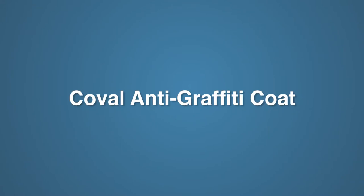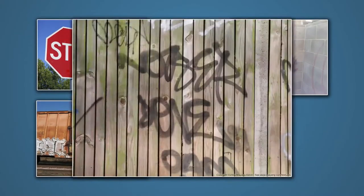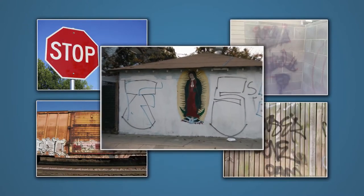Koval anti-graffiti coat — application training. Koval anti-graffiti coat is a clear, thin protective coating for most signs, smooth concrete, metal, wood, painted surfaces, and more.